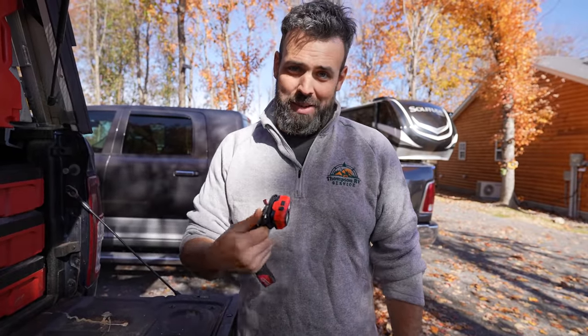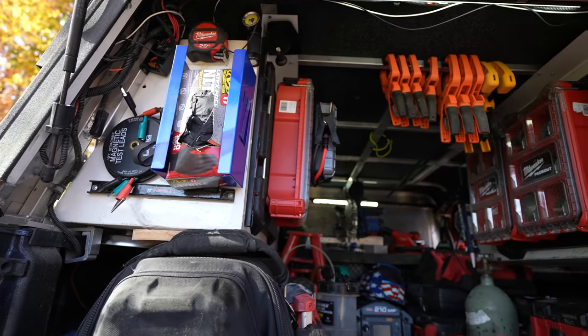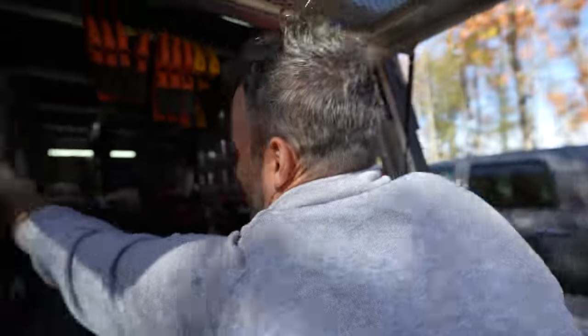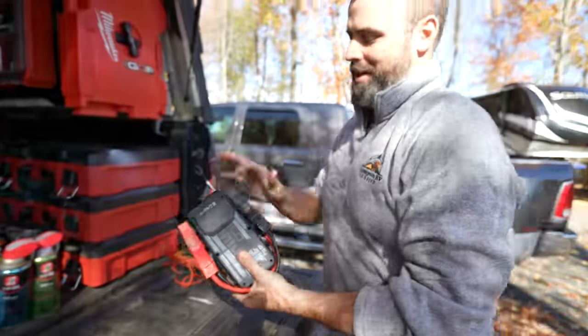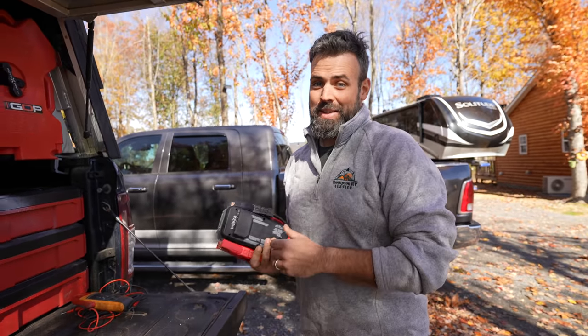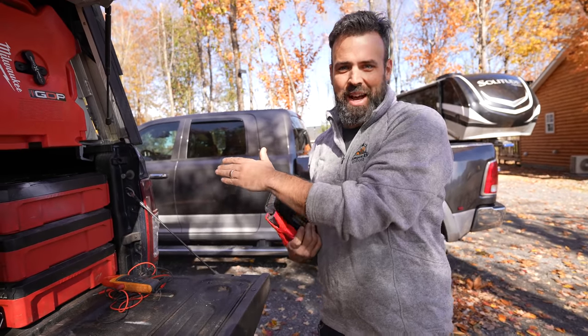A good quality flashlight — most people make fun of Stuart because he has too many — but a headlamp is great if you only want one. You can use it around the campfire, use it to work on stuff, and Stuart even 3D printed a custom mount for the back of his.